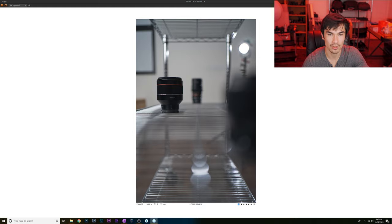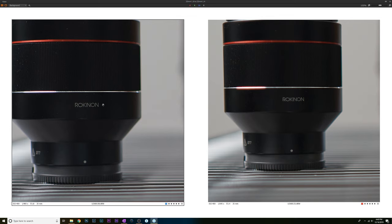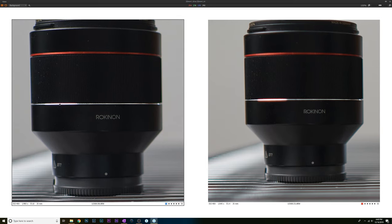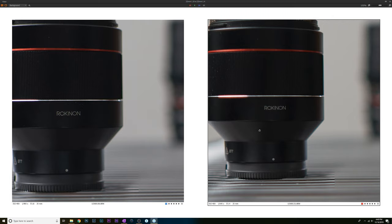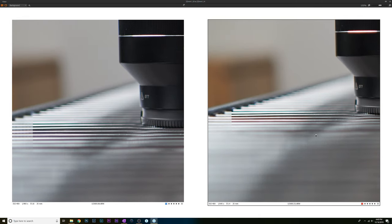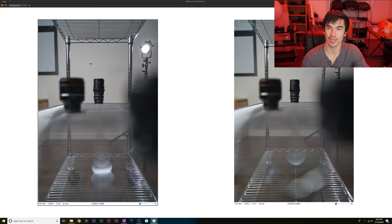At medium distance, the Sony on the left looks quite a bit sharper and is mostly free of aberrations. The Samyang has a huge red highlight right on the lens and shows more aberrations on the side. Looking at bokeh, the Sony is doing a better job with circular highlights and has slightly fewer aberrations, though there's a somewhat strange yellow color. Overall, the Sony looks quite a bit nicer at medium distance.